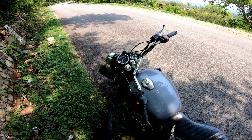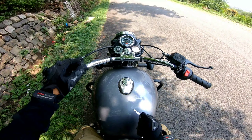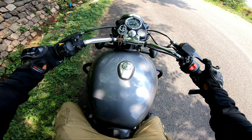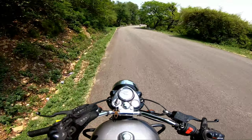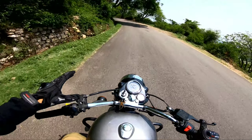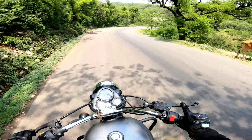In this video, we will see the best cruising speed. Because it is the Bullet 350X KS — Kickstart model. There is also an ES model which has a self-start. But guys, it is fun to ride retro bikes, and it is also a kick start. The kicks are not as hard as they were before.